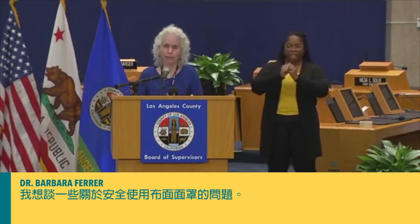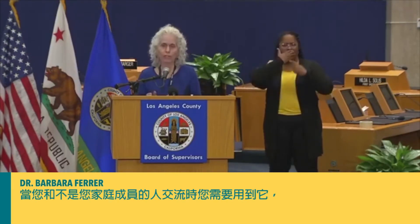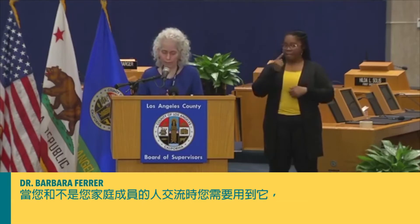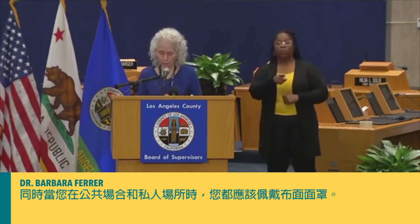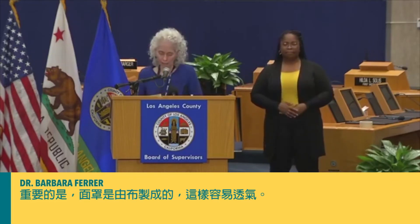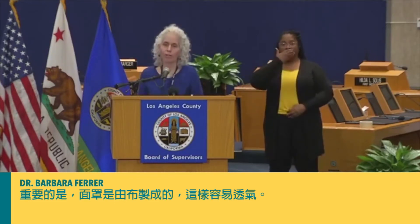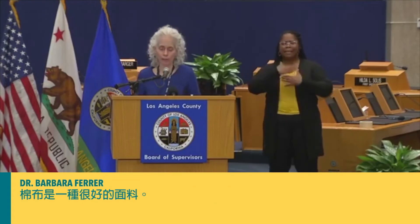I want to talk about the safe use of a cloth face covering. This is something for you to use when you're interacting with others who are not members of your household, and you ought to be using it in both public and private spaces. It's important that the face covering be made out of cloth so that it's easy to breathe through, and cotton is a good fabric to use.